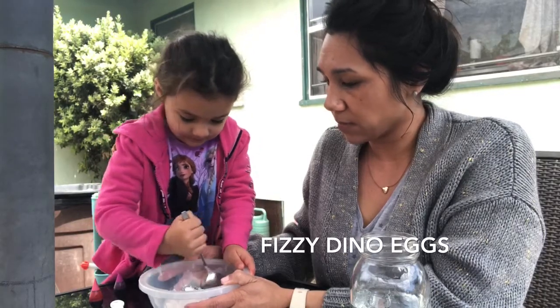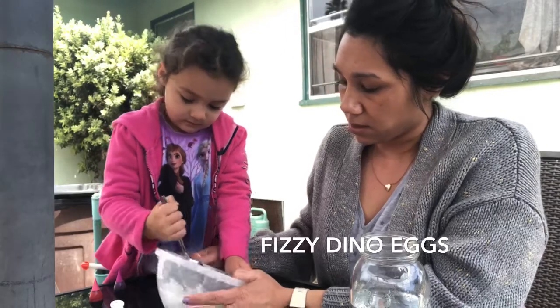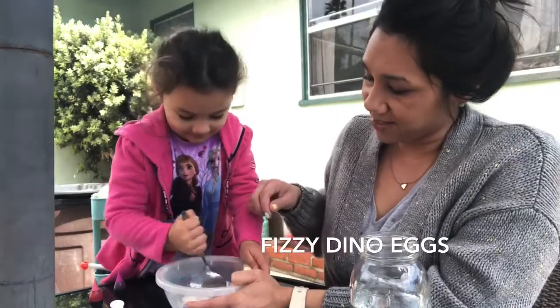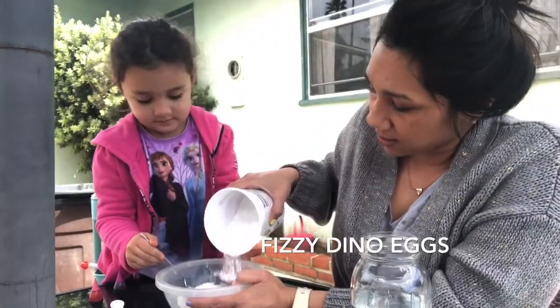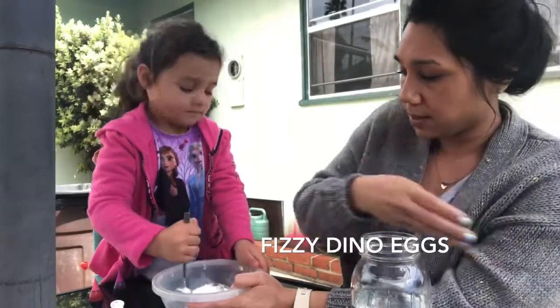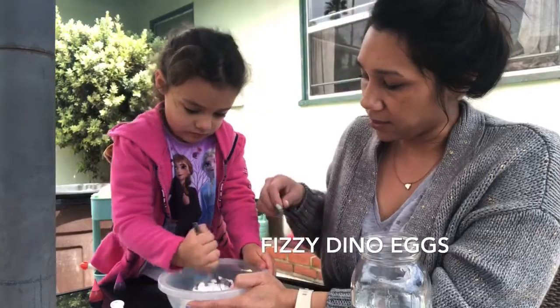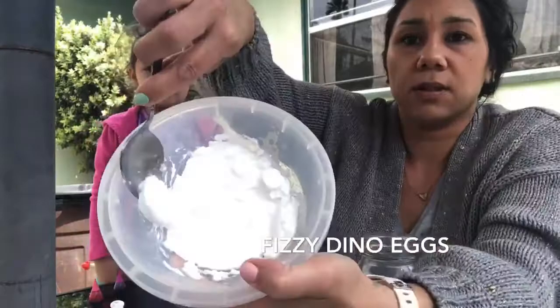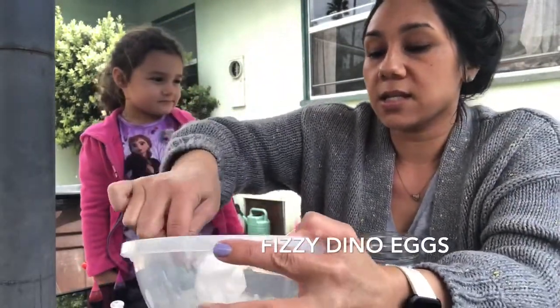Keep mixing and add a tiny bit more baking soda. There we go. Mix it up a little bit more and I'll show you guys what it looks like. It kind of does look like snow — but it's not!